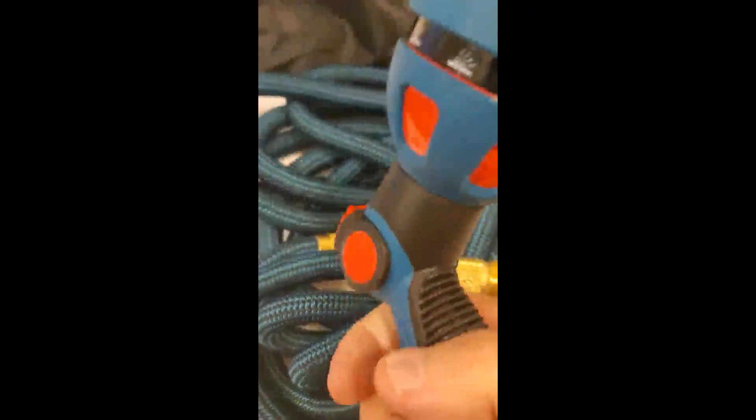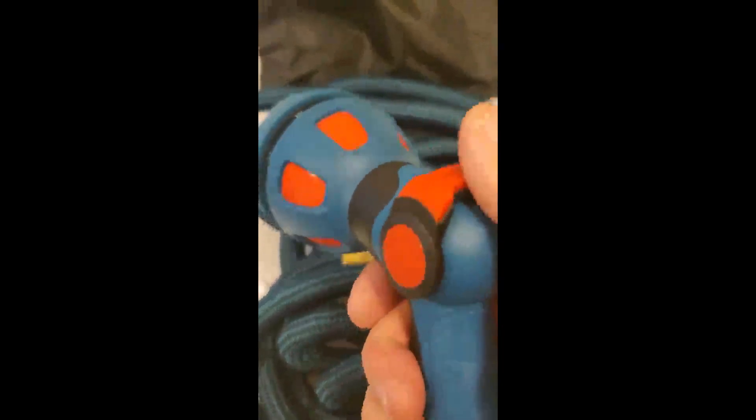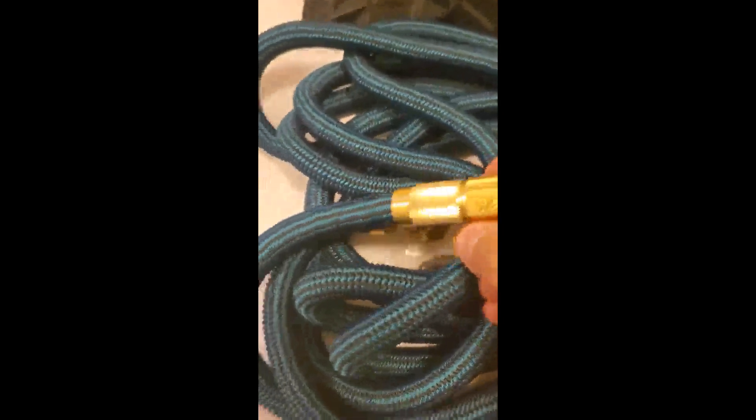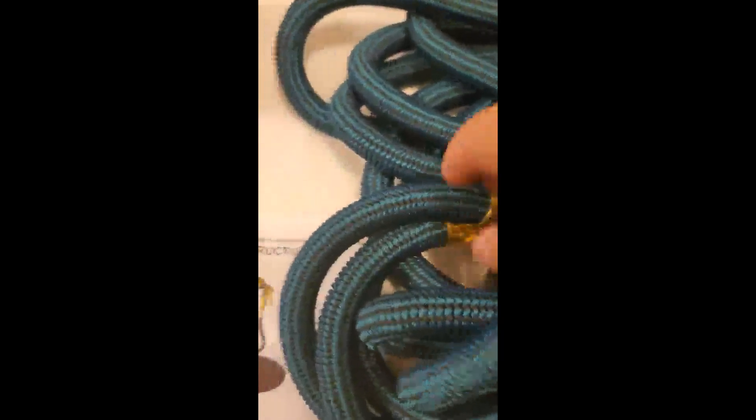This is a new expandable hose I got. The nozzle came with it and it's pretty good — I like this thumb grip trigger here, it's better than the others. The main thing was I needed to replace my old one. It has a cut-off here too, which is handy.